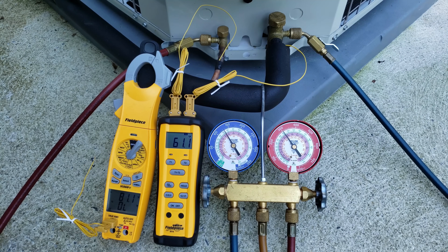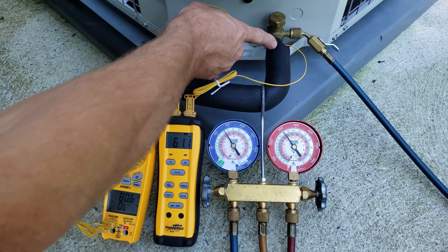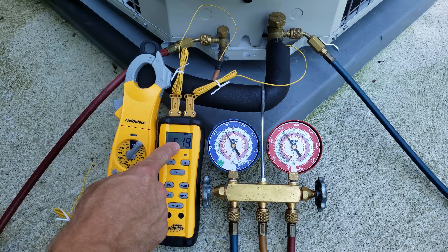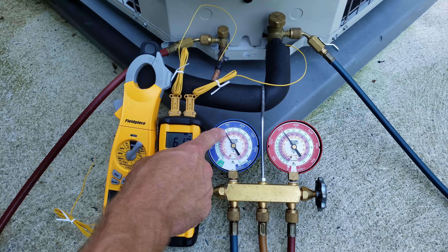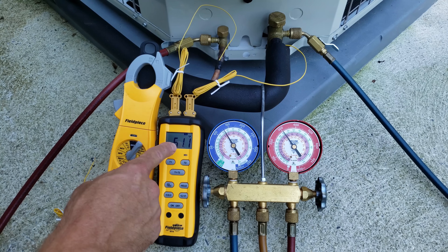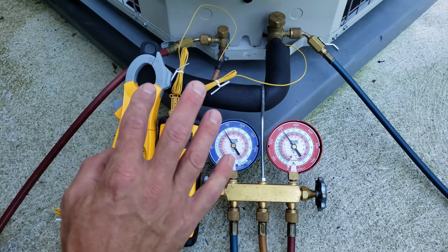Now it's been 15 minutes of runtime, so we're going to check our superheat. T2, which is found on the vapor line (the low side line), we're reading 61 degrees. On our pressure, we're reading 130 PSIG on the outer ring. We bring that into the R410A saturated temperature in the middle of the evap coil and read 45 degrees. So 61 minus 45 leaves us with 16 degrees of total superheat.